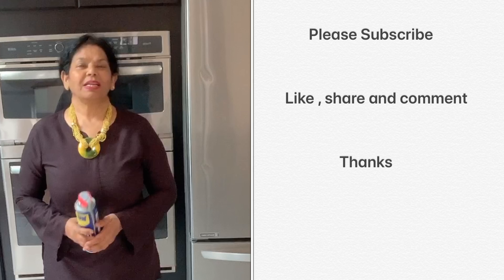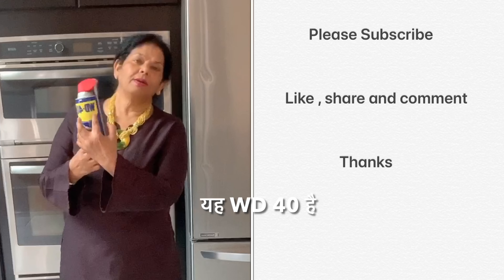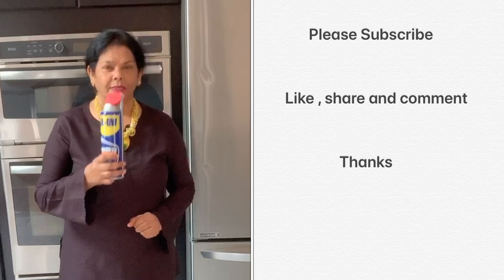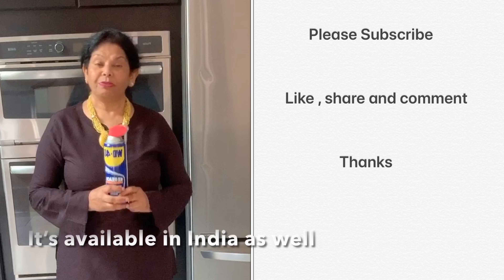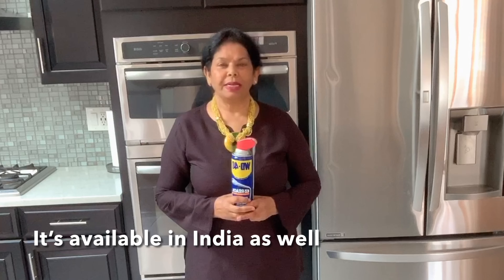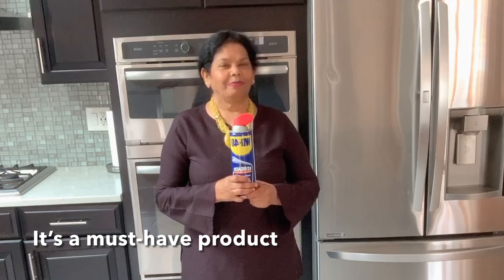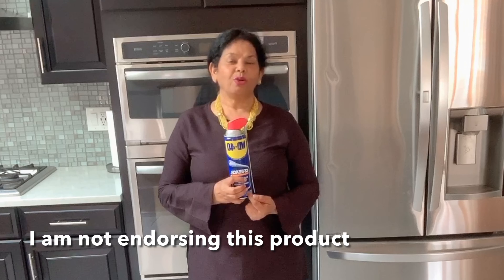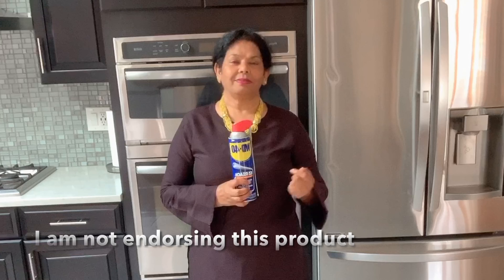Hello everyone and welcome to Food and Beyond. One product says WD-40. Everybody should have it. And even in India now, it's a million dollars in India. If it's not in your family, then please make your life easy. I don't endorse the product but this product is really, really, really good.